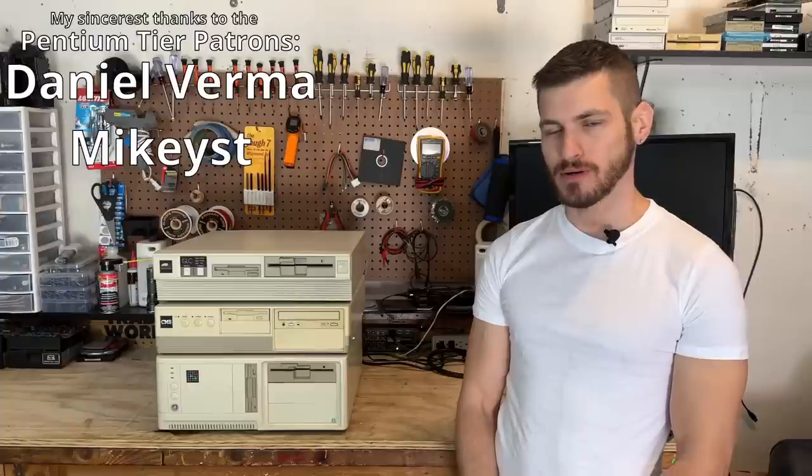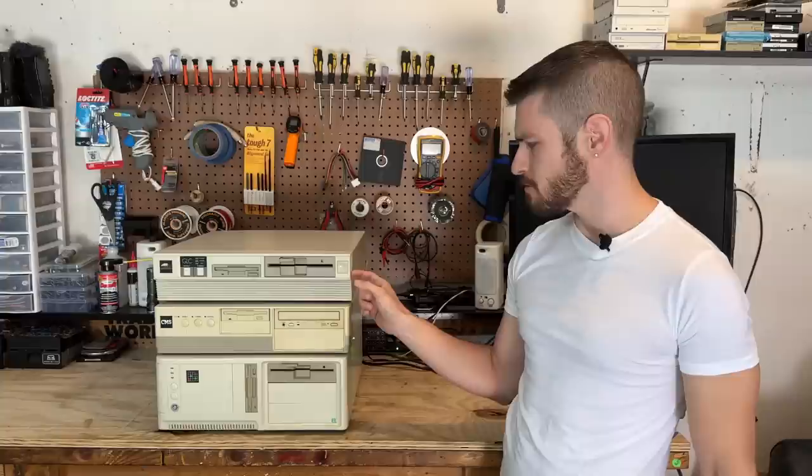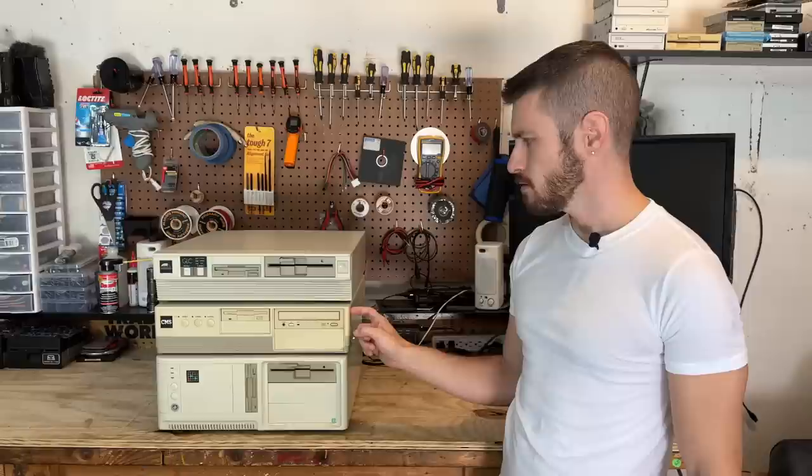Hello everyone. It's time to look at some of these mystery boxes. I've been going slightly mad not knowing what's inside of these machines. They all look like either custom builds or maybe some small-time computer manufacturers, and they all look to be either late 80s or early to mid 90s. Well, it's finally time to remedy my madness, so let's tear into these.